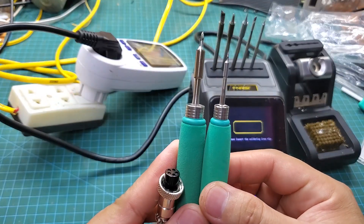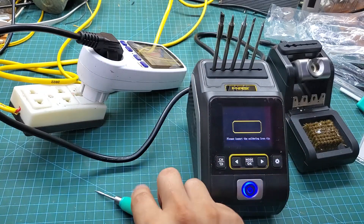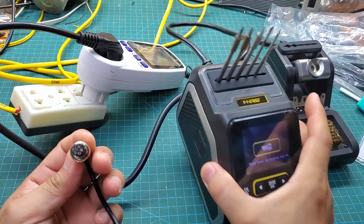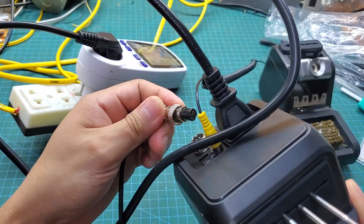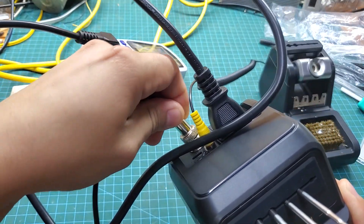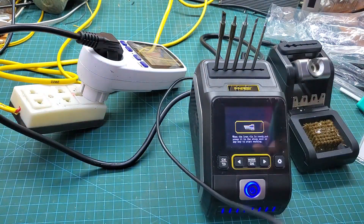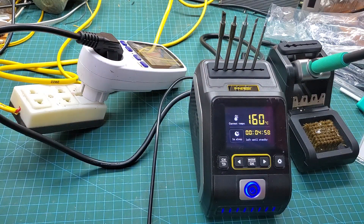Next, I'll switch to a smaller soldering tip, the C-210. This tip is suitable for smaller components, such as those found in mobile phones. Despite the C-210 tip being very small, it still consumes up to 80 watts of power, which explains why the soldering station can reach its maximum temperature in just two seconds.